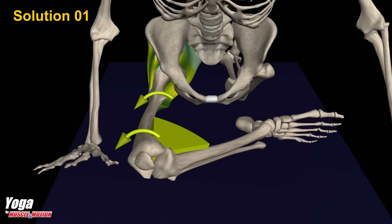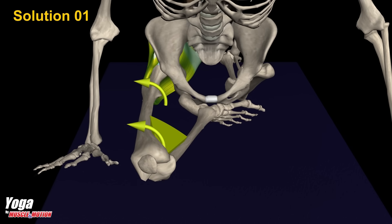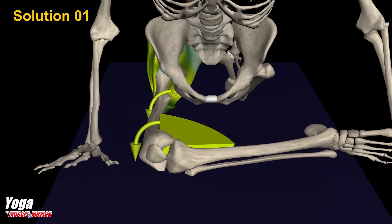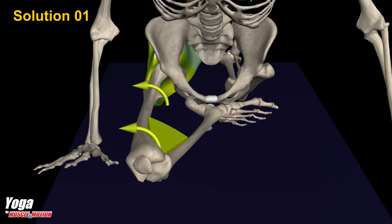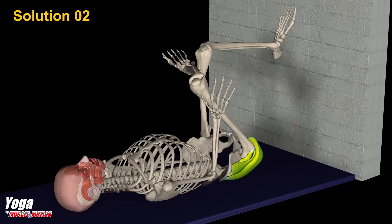There are a few possible solutions in case of knee pain in the pigeon pose. A. Reduce the angle between the knee and thigh to avoid rotation. As the angle increases, so does rotation in the knee. B. Choose an alternative exercise to improve flexibility and mobility of the hip joint.